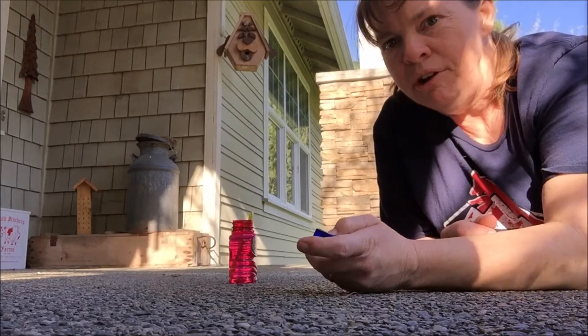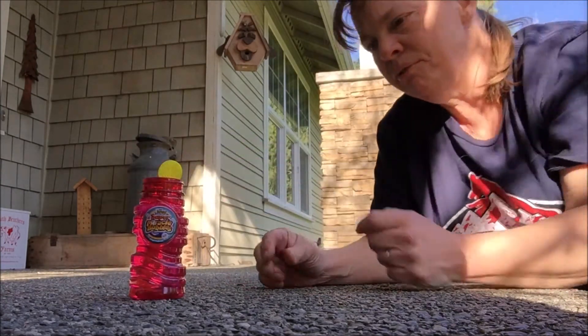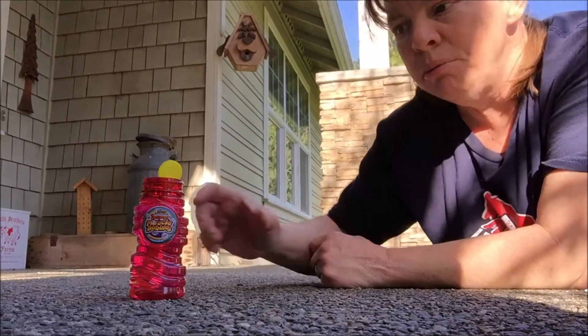Tips for clicker training. I'm going to show you one. So you take a thing of bubbles and your job is to click the second it pops on the floor.